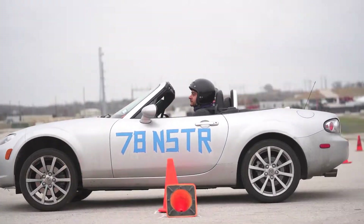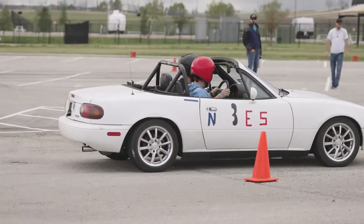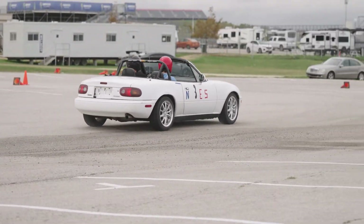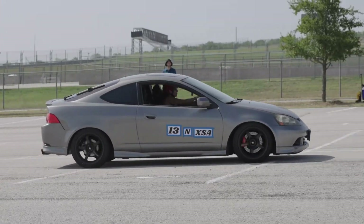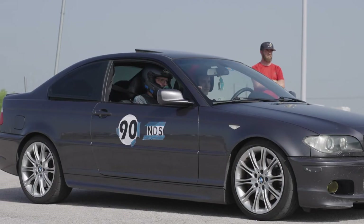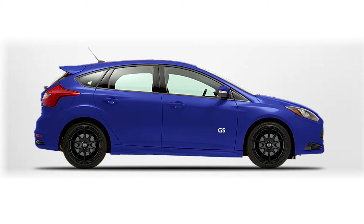At your first event, we recommend registering in the Novice class. You can stay in the Novice class for up to six events or until you win. Being in the Novice class adds an N at the front of the class letters you will display on your vehicle. For example, if your car is in G Street or GS, the letters on your car would become NGS for Novice G Street.